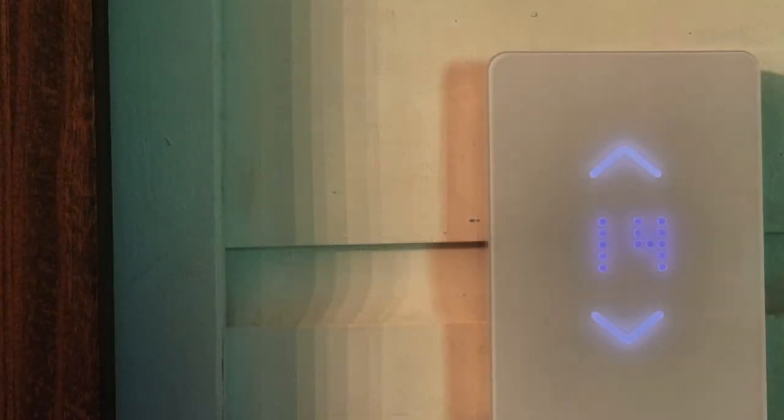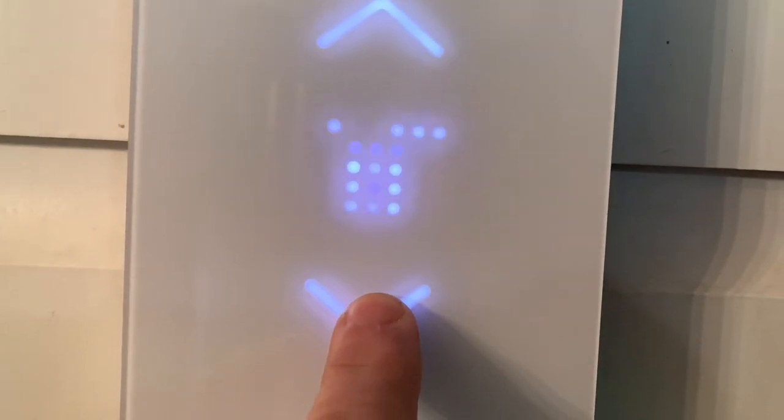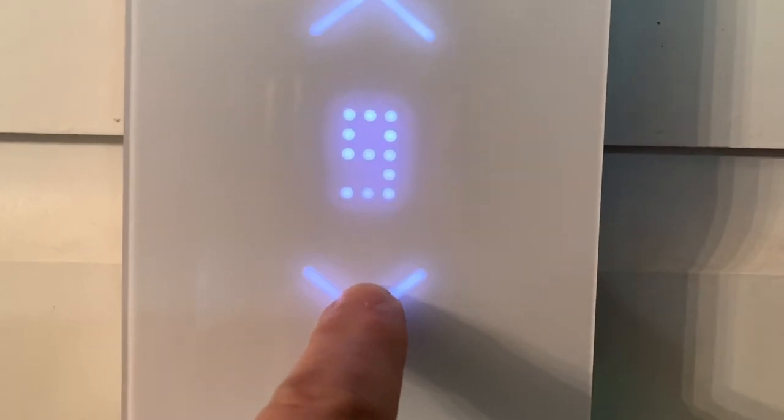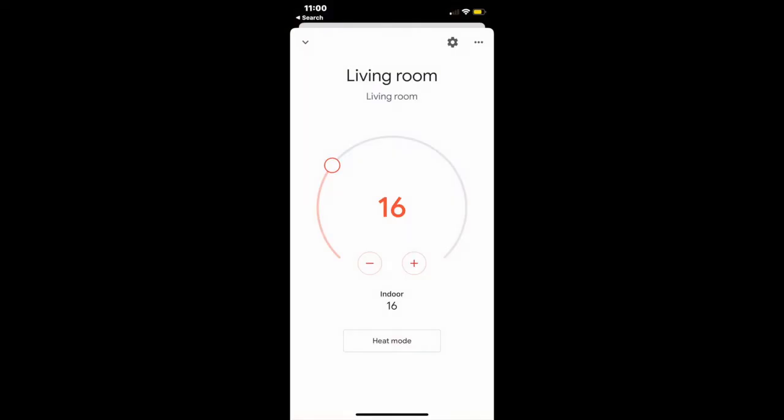Even if your Wi-Fi is out, you can still use the Misa device right on your wall to turn the temperature up and down — just tap on the screen. You won't be able to access any smart functions like zones or schedules, but you can still alter your temperature when you need to.